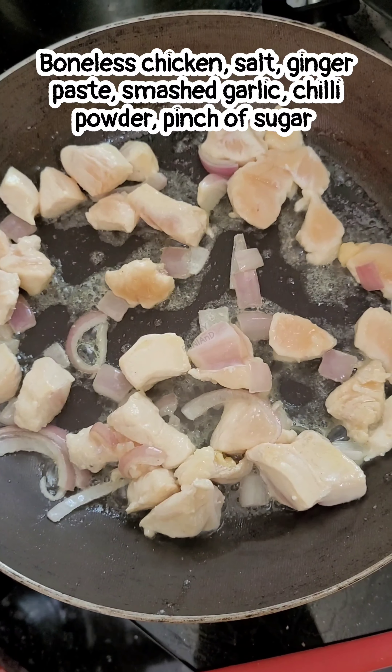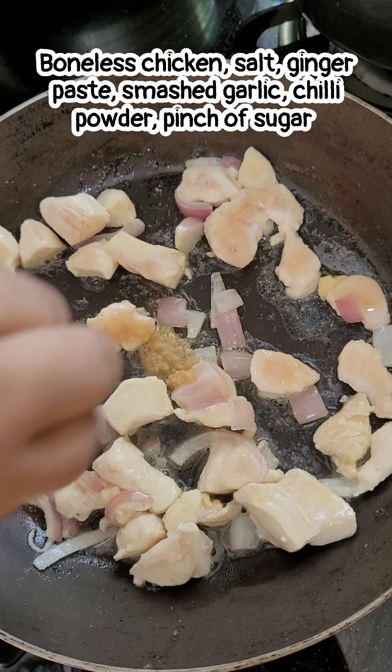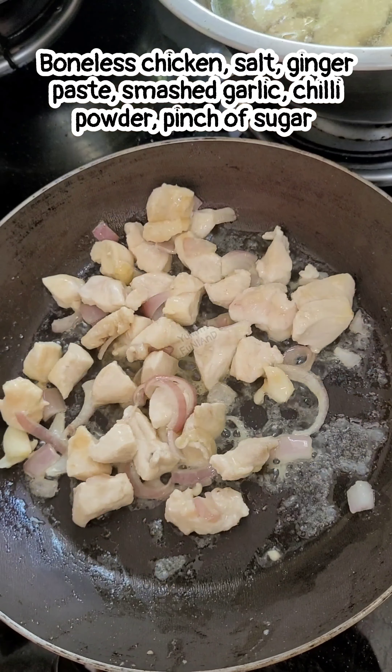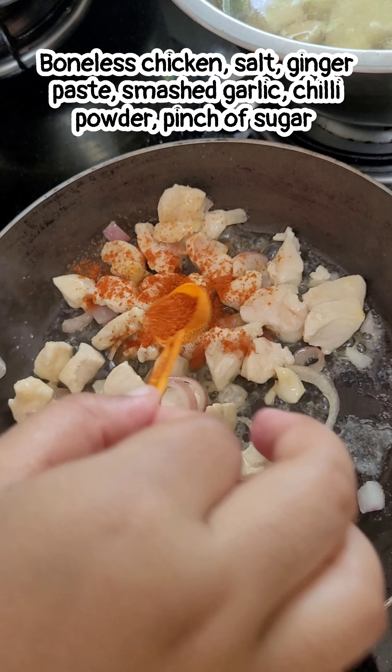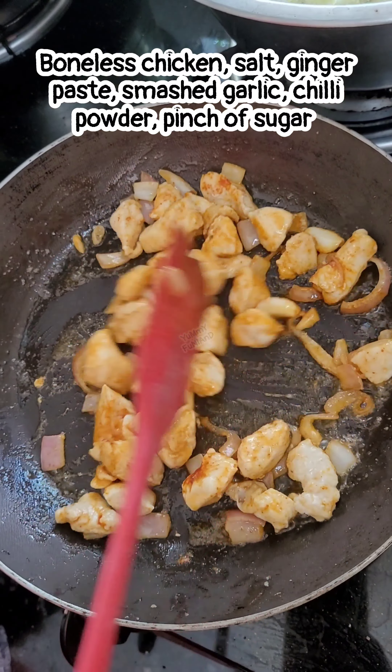After that, I have added the boneless chicken, along with ginger, garlic, chili powder, and a pinch of sugar. When the chicken is cooked, you can add a little more sugar to taste.